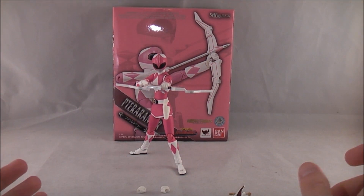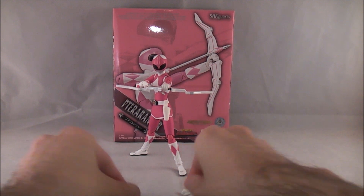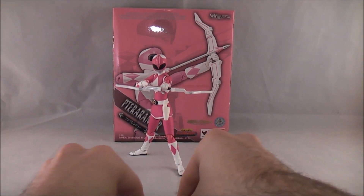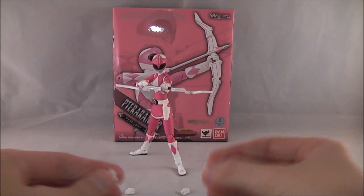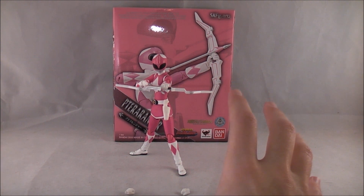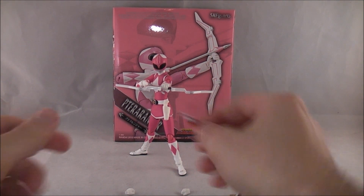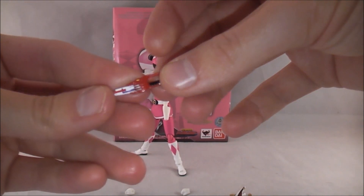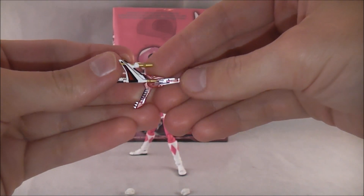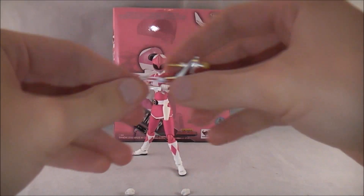She comes with an okay amount of accessories. She's got four different sets of hands: the default fists which are on her when you get her, some general posed hands, and some weapon-holding hands. She does have a ranger stick — or the ranger gun in its stick mode — and then the combo with the thunder slinger. She does not have the individual gun or the individual blade mode, which I'm not sure why they did that.